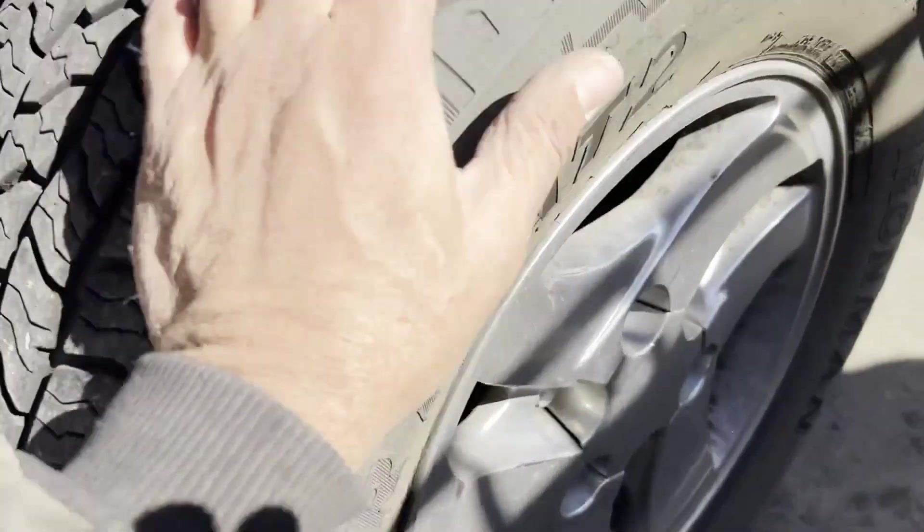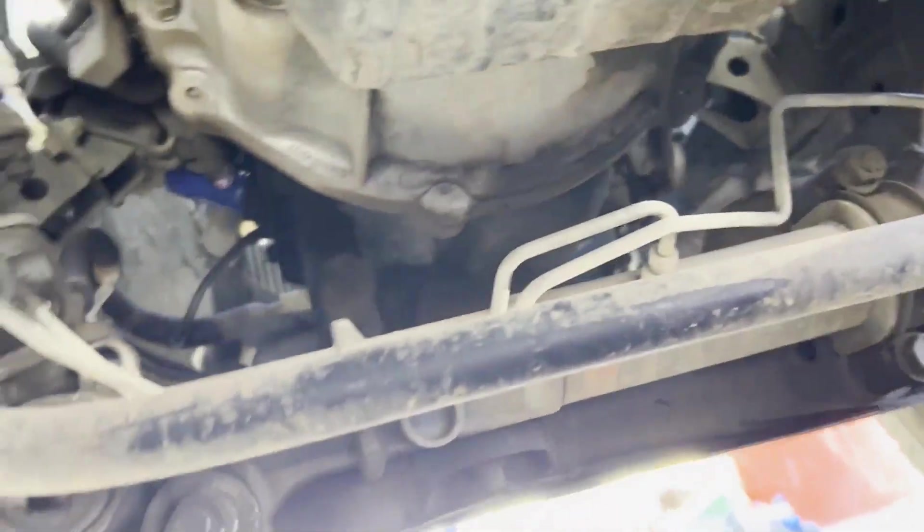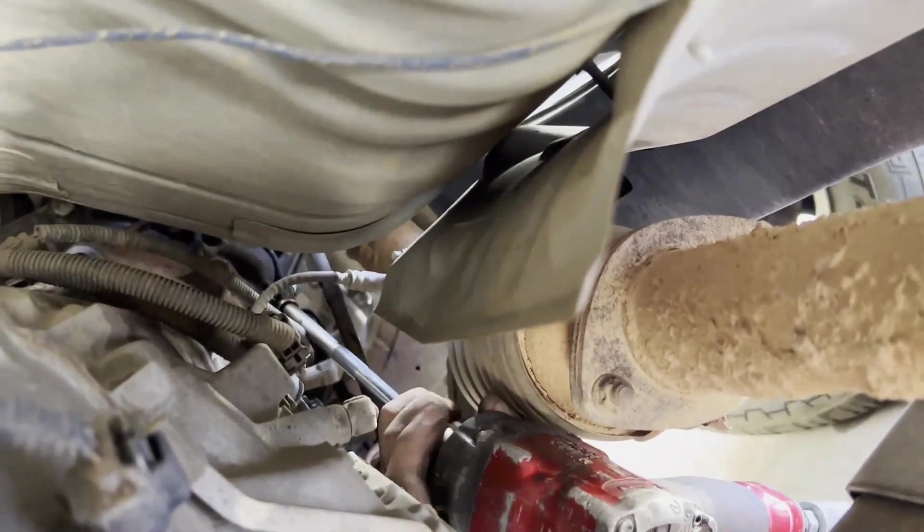Let's get up under here and see how he's doing and where this is actually located. I'm facing towards the front of the engine. He's using a long extension because it's much easier to get to — there's your starter.